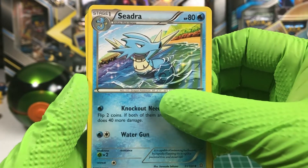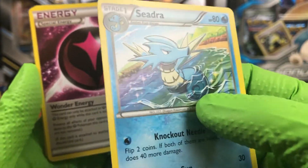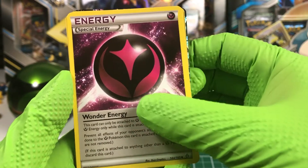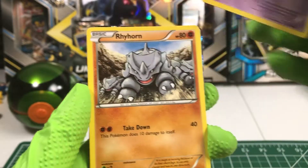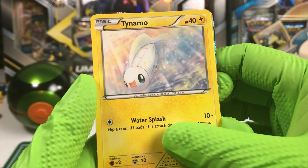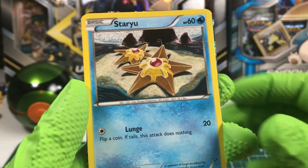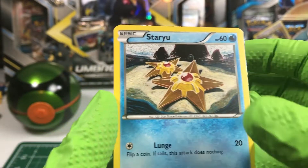A Seedra. I thought that was holo for a second, just because of the way the color is, but obviously not. Special Wonder Energy. Tentacool. Rhyhorn. Tynamo. A Torchic. A Staryu. Looks hand-drawn — a lot of these look hand-drawn, actually.